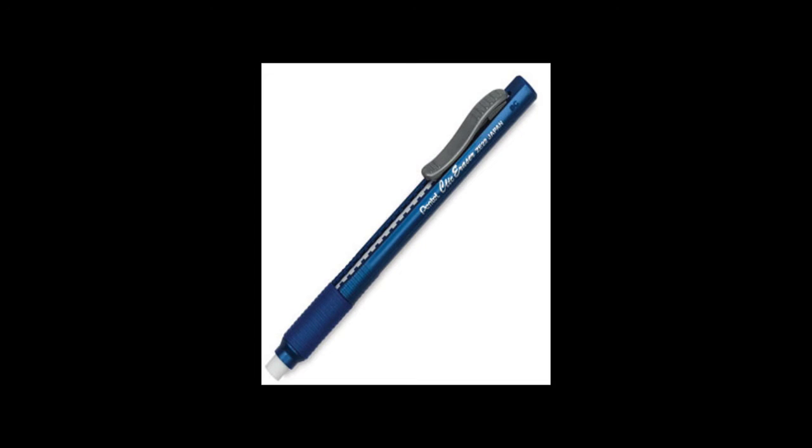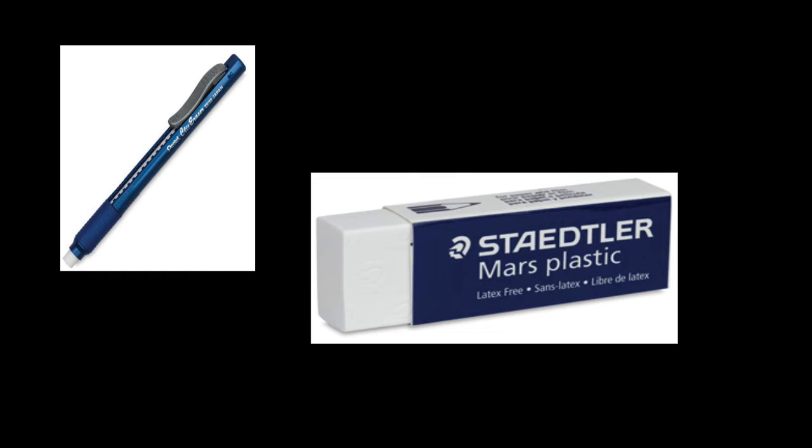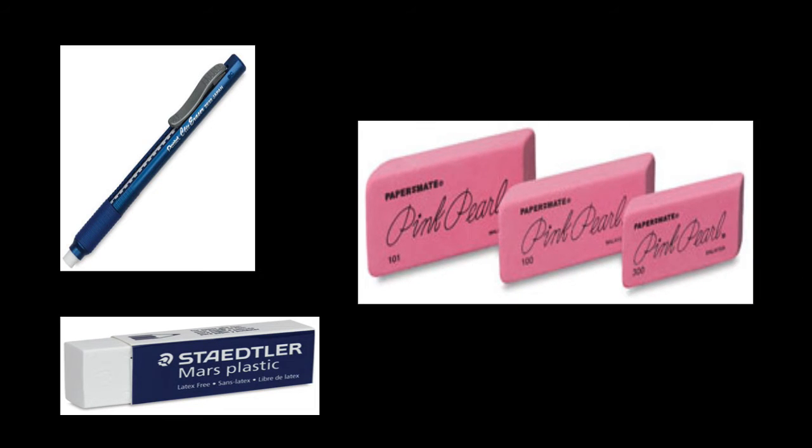I also recommend a plastic eraser, which you can buy in any office supply store. Here I'm using a Pentel click eraser, but it also comes in many different varieties and shapes, including a wider stick form — they're both good to have. I prefer the Pentel click eraser as it allows me to get into smaller and tighter areas. Then there's also the pink pearl eraser, which I don't usually recommend. It's been around for a very long time — it's the eraser you find on the end of school pencils — and it tends to be very abrasive and can actually rip or tear the surface of your paper.